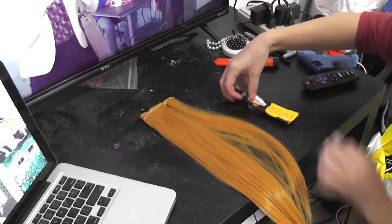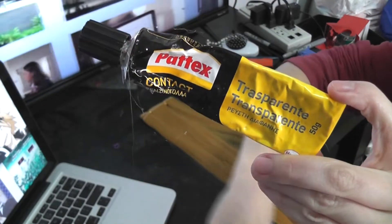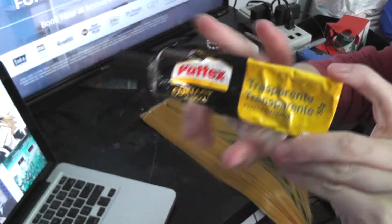Now comes the fun part: the hairline. To do this, I grab that pack of blonde wefts and use clear contact cement by Padex to glue the ends of the hair together.